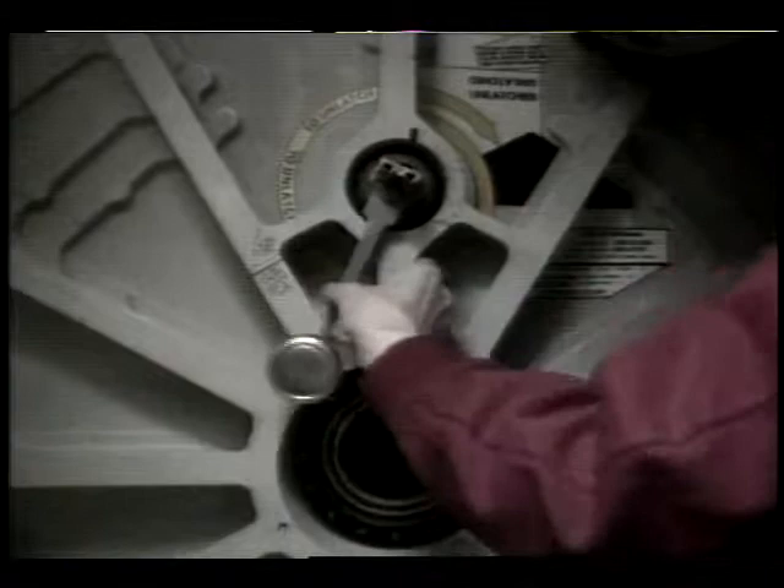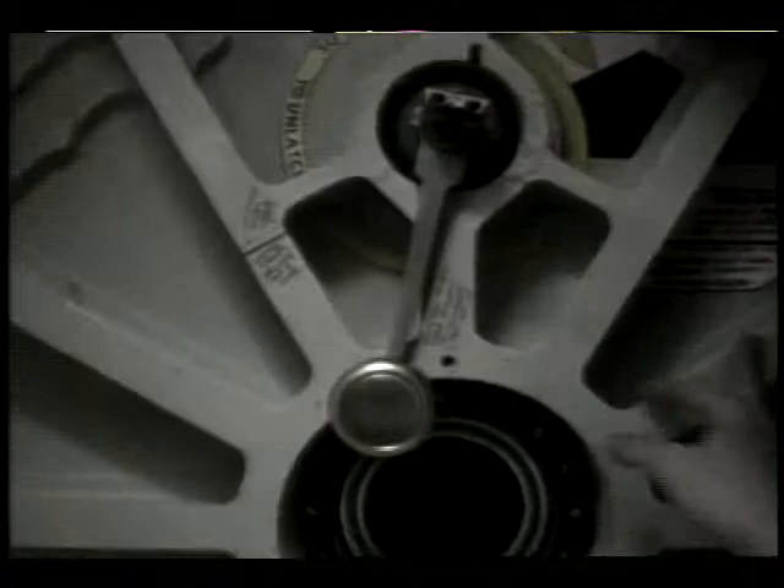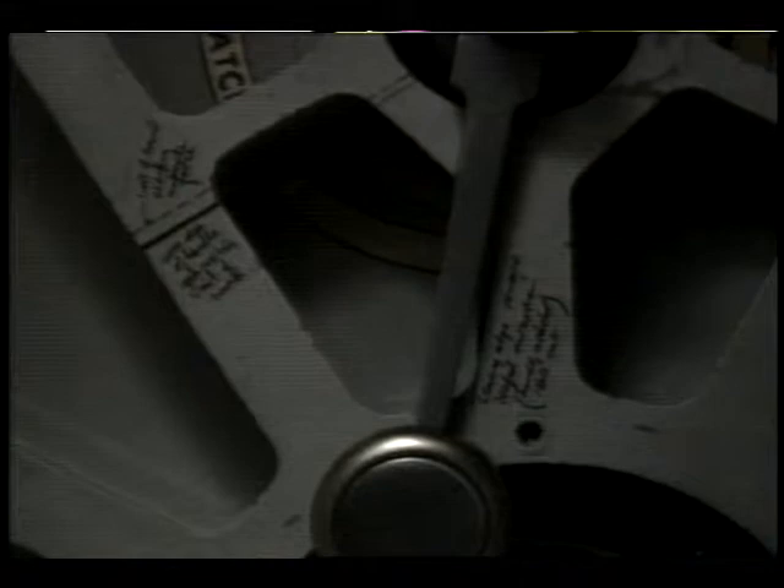We really appreciate that, Tammy. That gave us a very good idea of what you had told us in words a couple of days ago, so we really appreciated that. And that concludes our requirements for downlink of the hatch. Thank you very much, that was excellent.